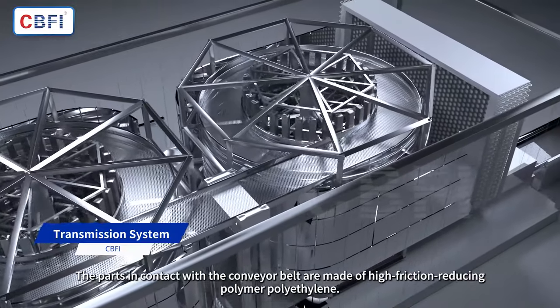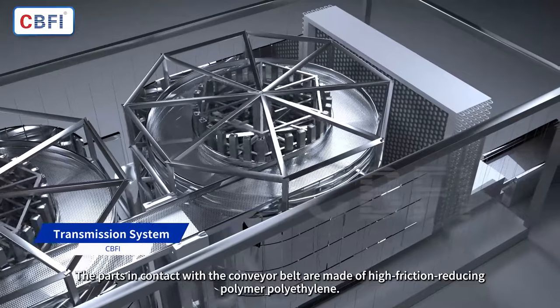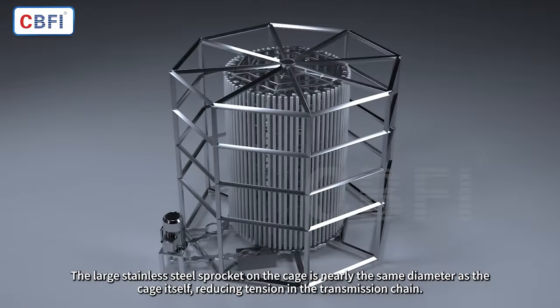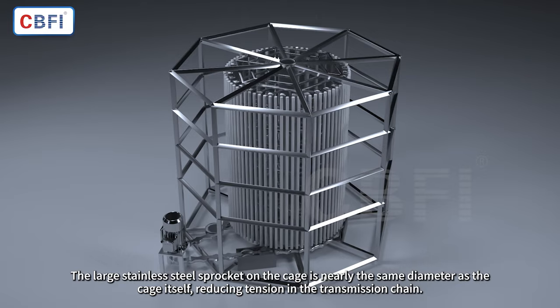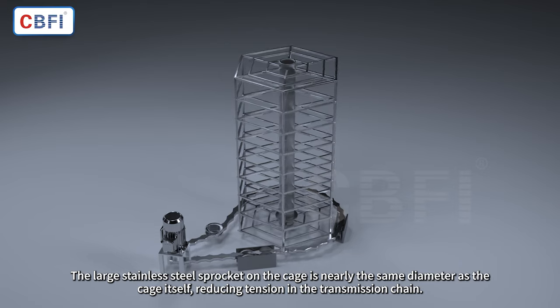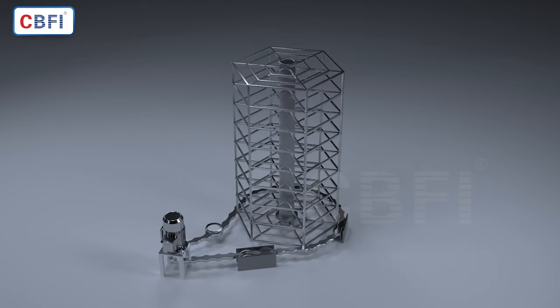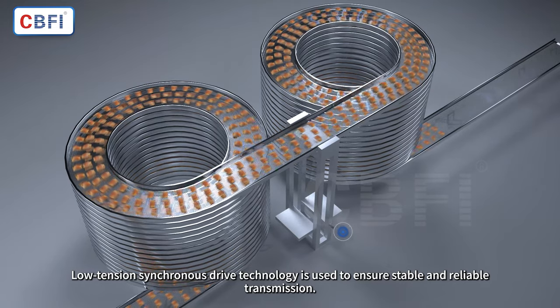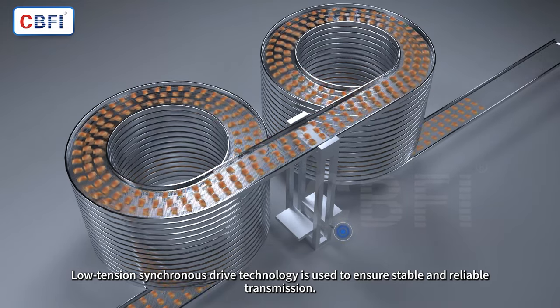Parts in contact with the conveyor belt are made of high friction-reducing polymer polyethylene. The large stainless steel sprocket on the cage is nearly the same diameter as the cage itself, reducing tension in the transmission chain. Low-tension synchronous drive technology is used to ensure stable and reliable transmission.